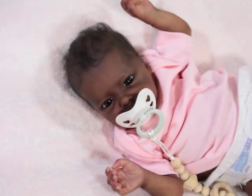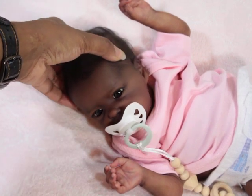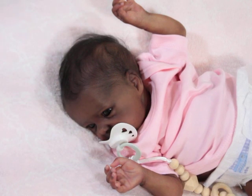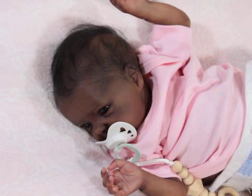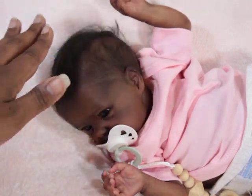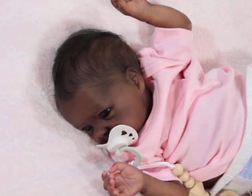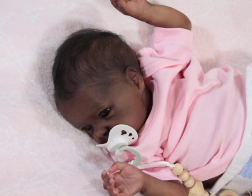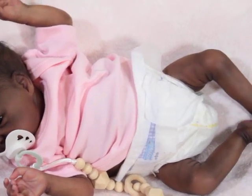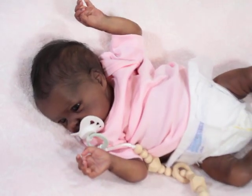She's even more adorable with her pacifier. You can see she left out no details — her ears are nicely done, she has nice undertones, and she has beautiful veining in her arms. Let's get to her tummy plate.